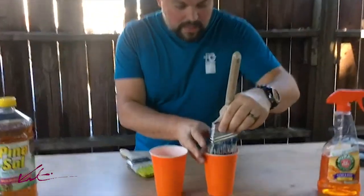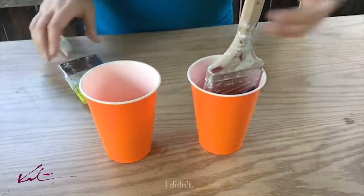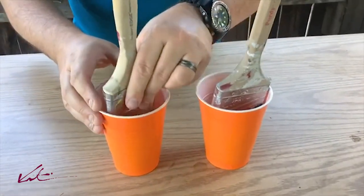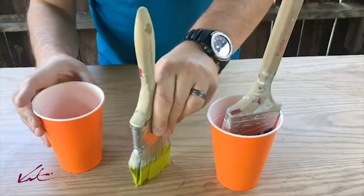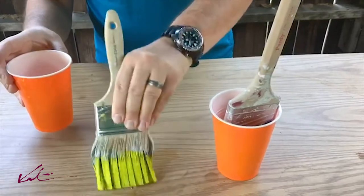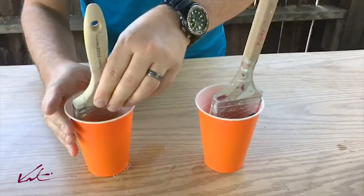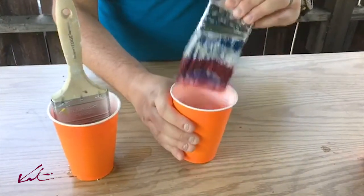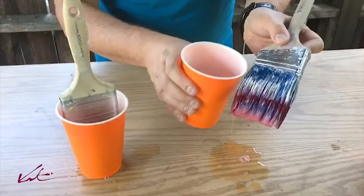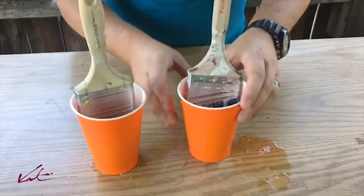I'm just going to put this in. I'm not going to jam the bristles down — I may even gaff tape the top or something so it doesn't put too much force on the bristles. Let me show you the state of these brushes beforehand. This one is not one solid chunk, but it's like 10 toes. That one goes in the pine sol. The red one is a little more mobile but it's older, dirtier higher up. That one goes in the oil soap.